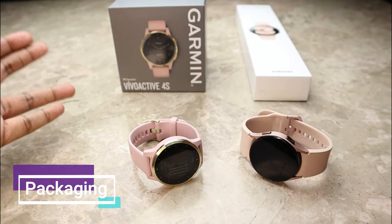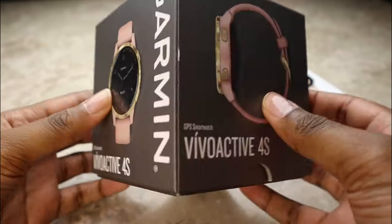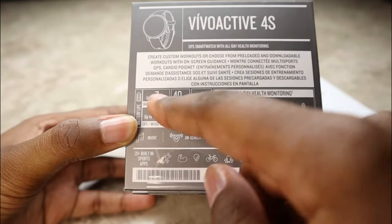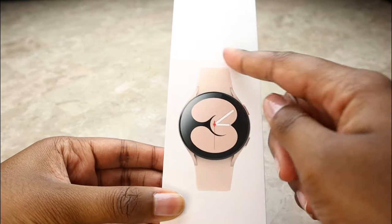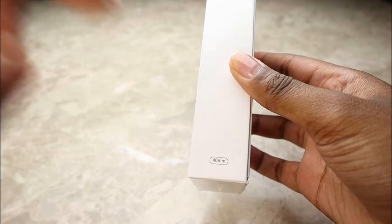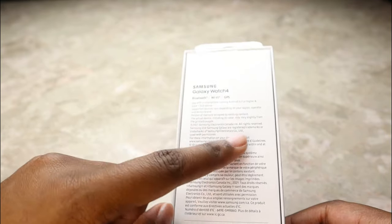I'm going to show you the packages real quick. Here's the Garmin Vivoactive 4S package — we can see a picture of the watch on the front, and on the back there's a detailed description of everything it can do, such as battery life, music, and Garmin Pay. On the Galaxy Watch 4 packaging, we can see a nice picture of the watch, the text 'Galaxy Watch 4' in light pink on the side, the 40mm size noted, and on the back a brief overview mentioning Bluetooth, Wi-Fi, and GPS.